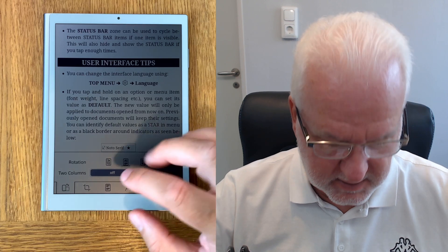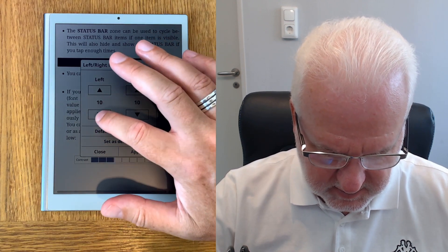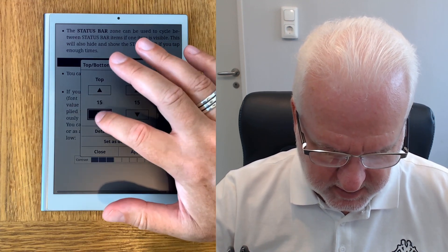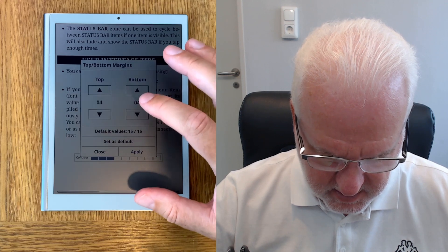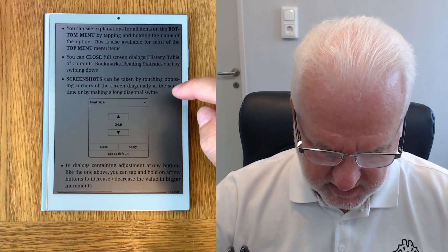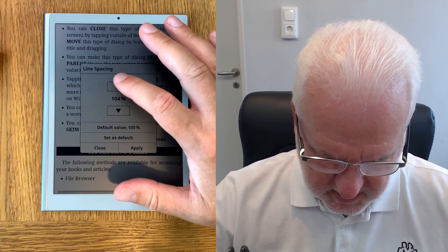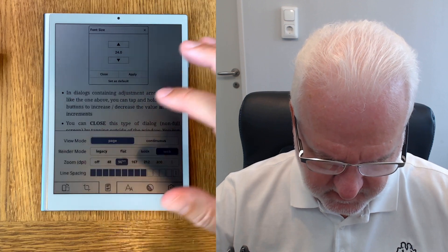Here for example you can set up the margins as you want — left and right margins. Maybe 10 is good but let's say 8 instead. Set that as default. You can do top and bottom margins the same way — let's set that to 4, apply, and set as default. That means it will open like that in all books. We can also do line spacing — I like to have 110 sometimes, depending on which font. Set as default.